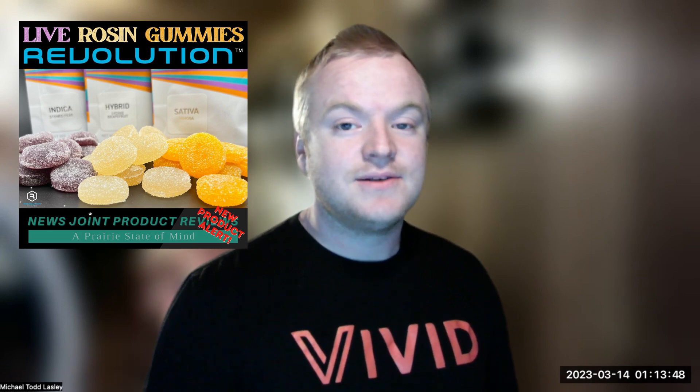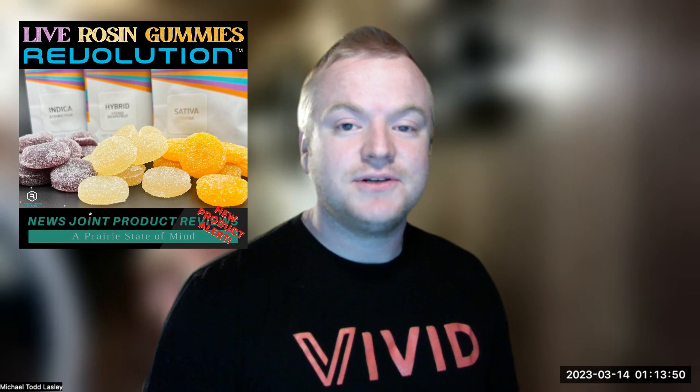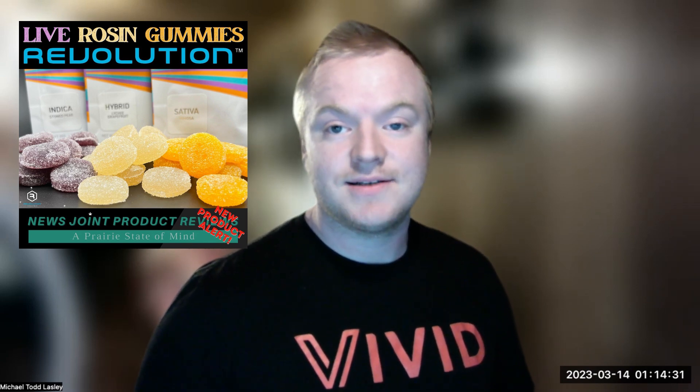There have only been a few live-rosin-infused edible treats available on the Illinois market, so it's very interesting to see that Revolution has dropped an entire line of gummies with single-strain live-rosin infusions. Flavor options include the Stone Pear Indica, infused with their Blueberry Clementine live-rosin; the Sativa Mimosa, infused with their Miami Punch live-rosin; and the Hybrid Lychee Grapefruit, infused with Gorilla Cheese live-rosin.